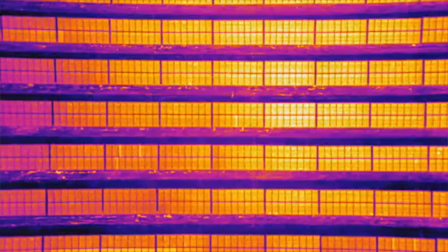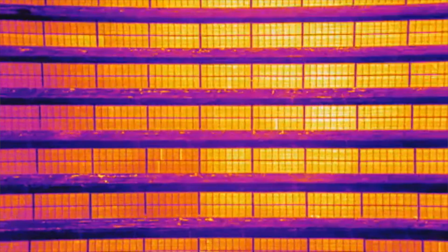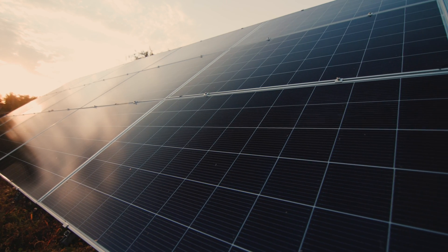The altitude that you're going to be flying at depends on a lot of factors, like the millimeter length camera you have, how in depth of an inspection you're going to be doing, and what kind of PV system it is. The biggest mistake I see is people calculating their altitude at AGL or above ground level. This is incorrect as the altitudes are based from the surface of the panels, not the ground.